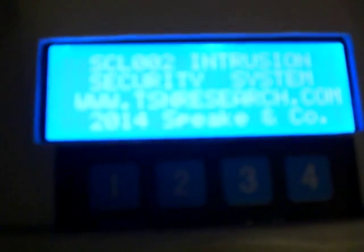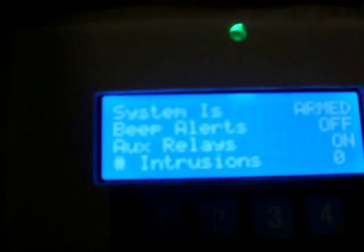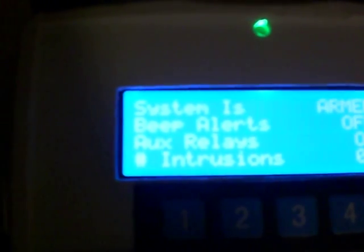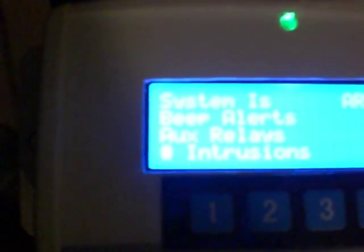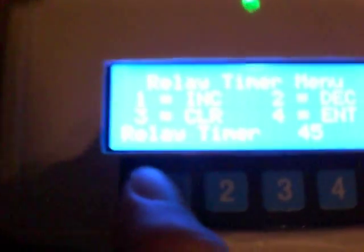I'll reset the unit — I don't have a hole drilled yet for the reset switch. When it resets, it turns the relays off and on as a relay test. There's your splash screen. As you can see, the unit is armed, beeper's off. We just did a power cycle, so it read all the values from EEPROM and applied those settings. Let's see if it kept our time — more options, go into set timer, it should already be set at 45 seconds. And it is.